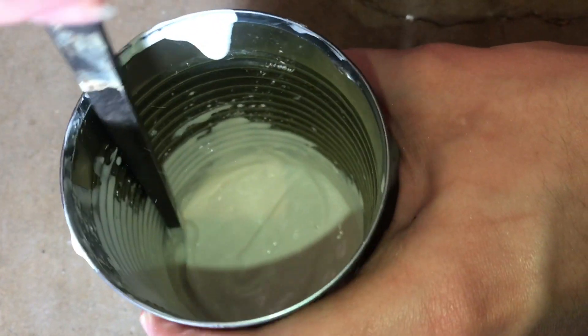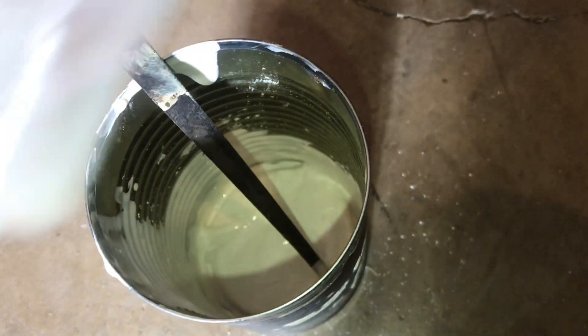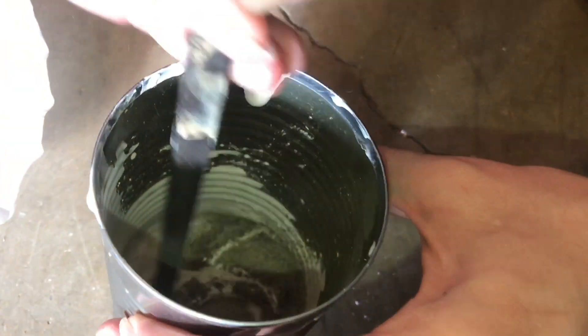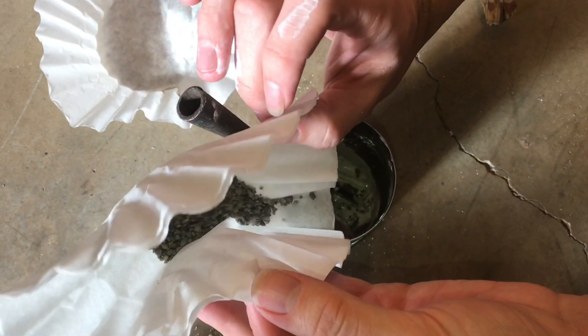It's pretty pasty now. I'm going to go ahead and add all my aggregates, starting with the fine sand. There's the medium aggregate. And the coarse.